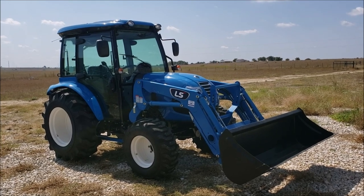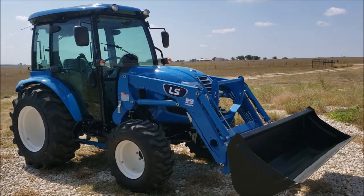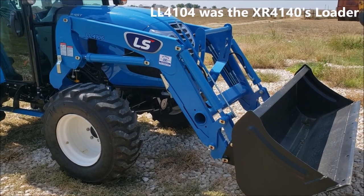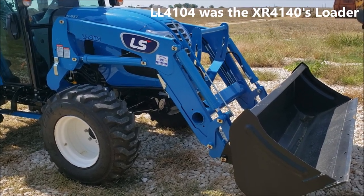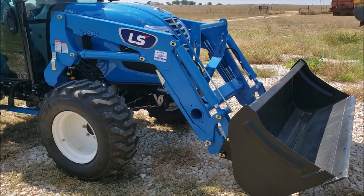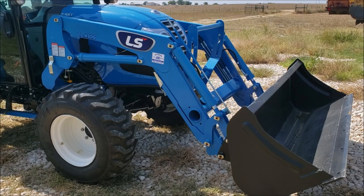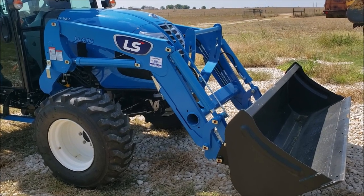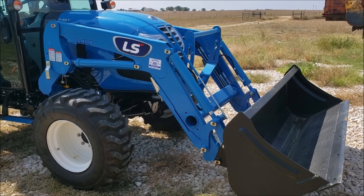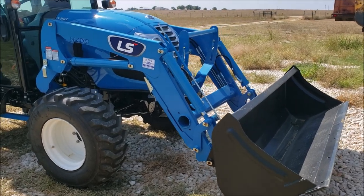I did some review with the dealer and he showed me some of the new features. I've even been finding some new features on my own. So starting with the loader — this is a new model loader for this tractor. The specs are pretty close to the last loader, with just a slightly lower lifting capacity rating, but they're so close most people wouldn't notice the difference.